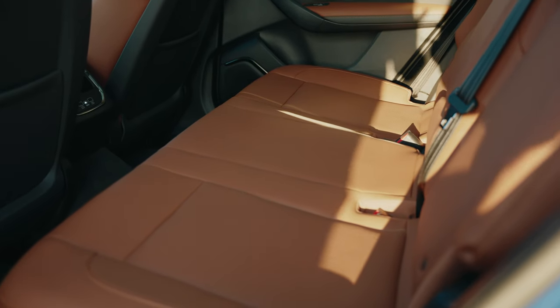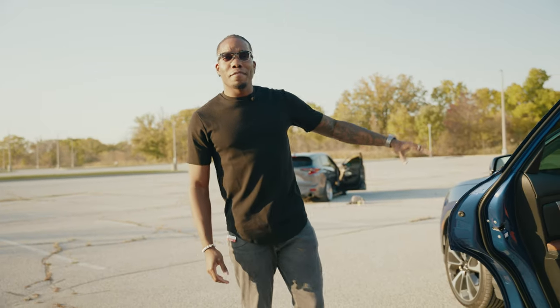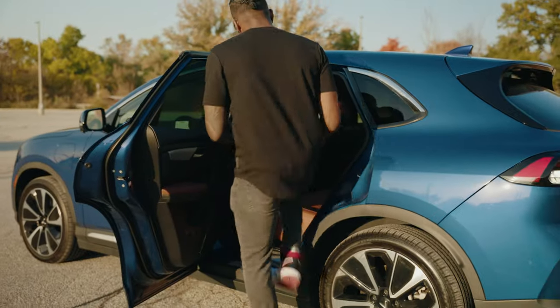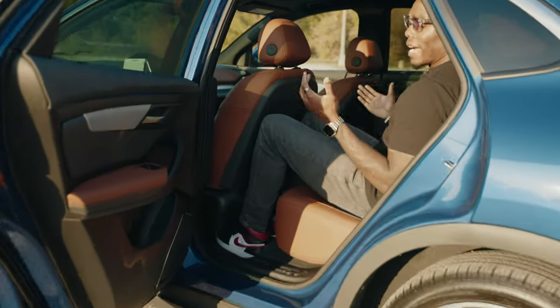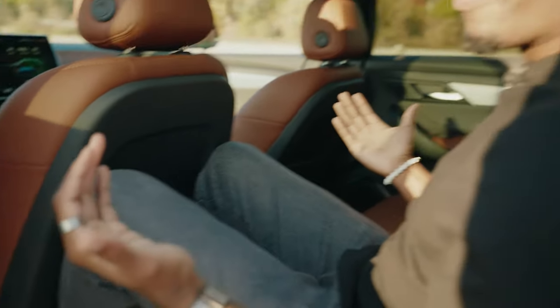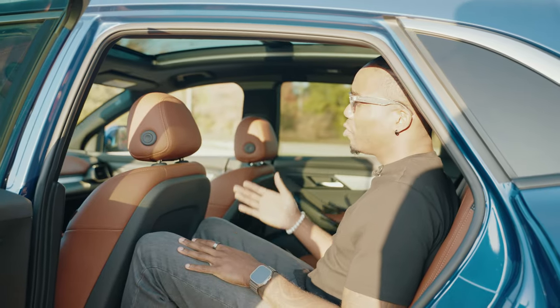There's a ton of space in this vehicle. As someone who is six foot three, just be aware that the driver's seat is also set for a person who is six foot three, so it'll look a little tight. Sitting back here in a natural posture, yes my knees are touching the back of the driver's seat, but I'm a pretty tall person. If the driver were an average five foot ten, I'd have even more space.